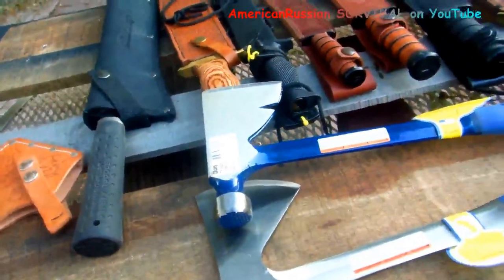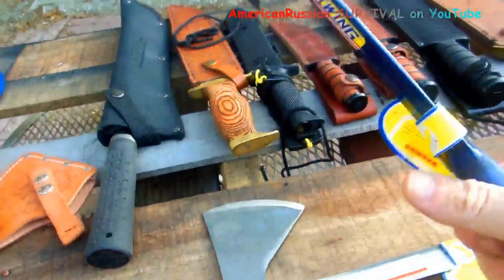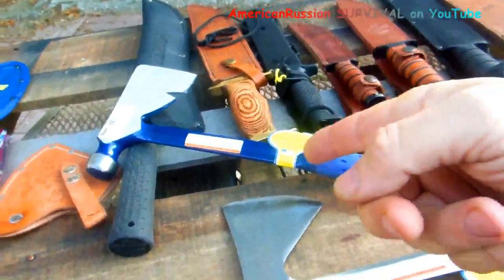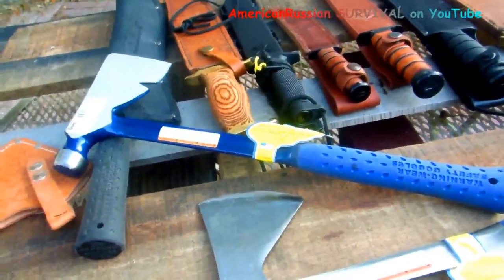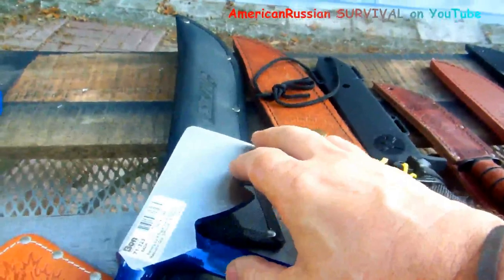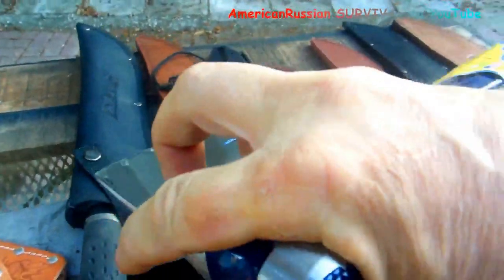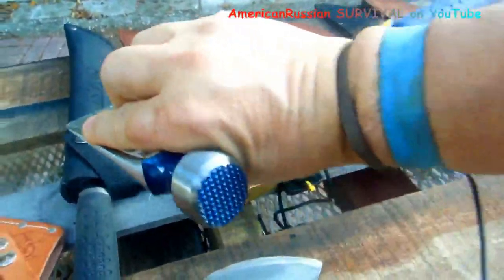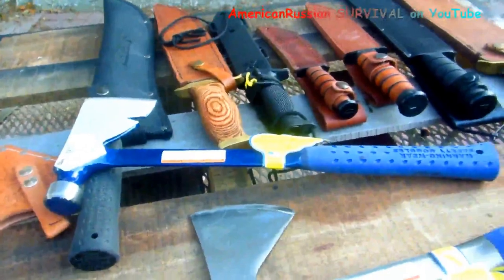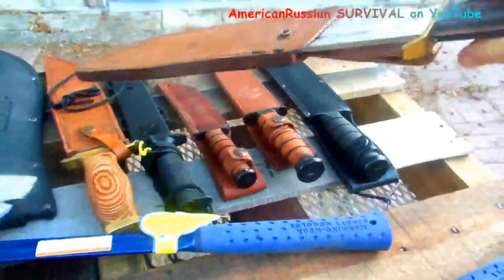If you actually had clean water and quality food, with this tool you could theoretically — it'd take a year — but you could build a house out of wood with this thing. You could do anything with it as long as you had the water and food. The other thing is this thing is almost like that specialized scraping knife you use to process game — it's got that big blade, and when you get it right down to the bone... even a big knife has limits.